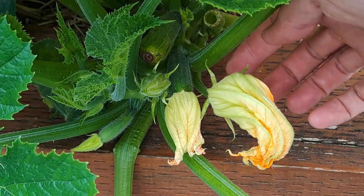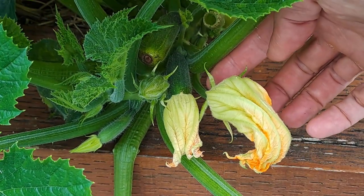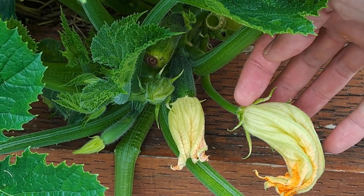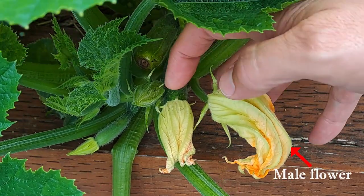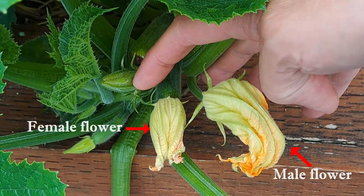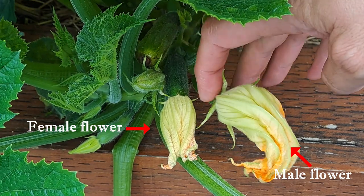Some types of zucchini flowers are edible and nice to eat stuffed and fried. In this regard it's best to eat male flowers, as the females are the ones that will grow the fruit. So look out for the flowers on the thin stems — they are the male. The female has the thicker stem because that's where the zucchini grows from.